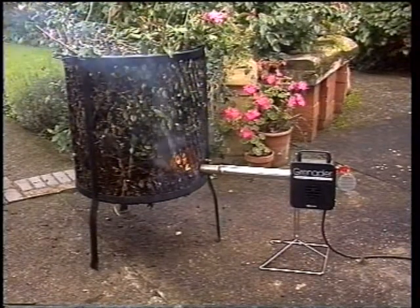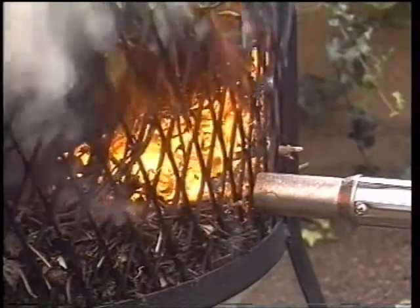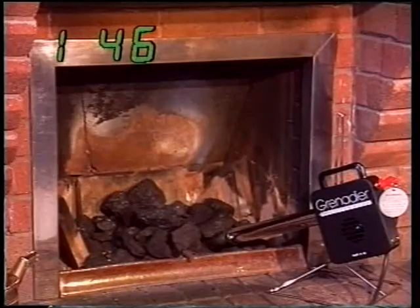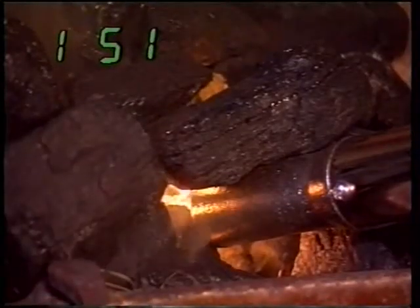Simply load up the refuse and switch on. Let's return to our coal fire, and as you can see, it's taken the Grenadier just under two minutes to light it.